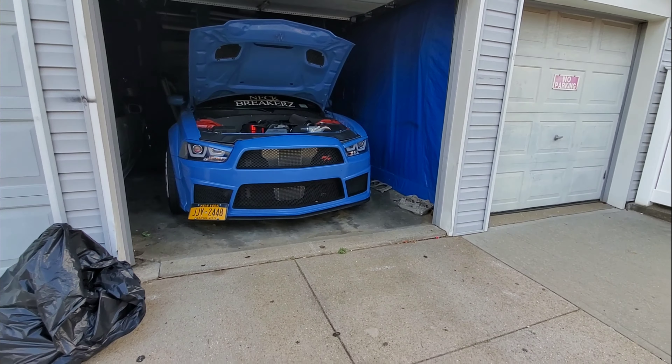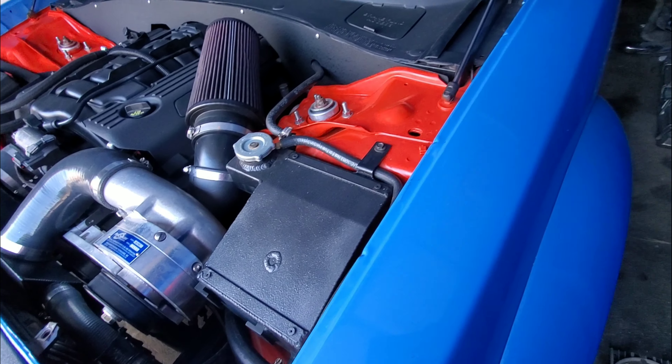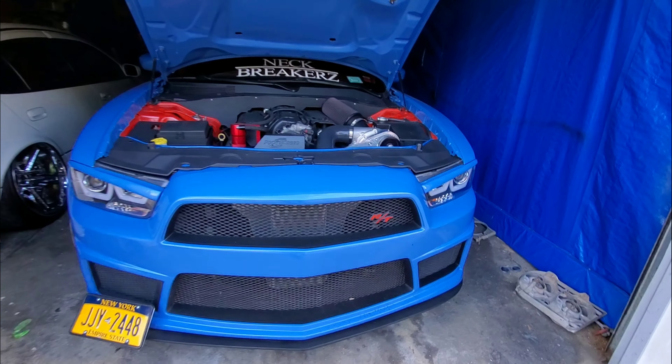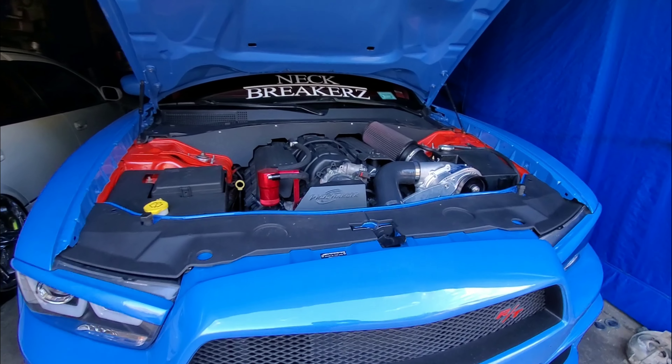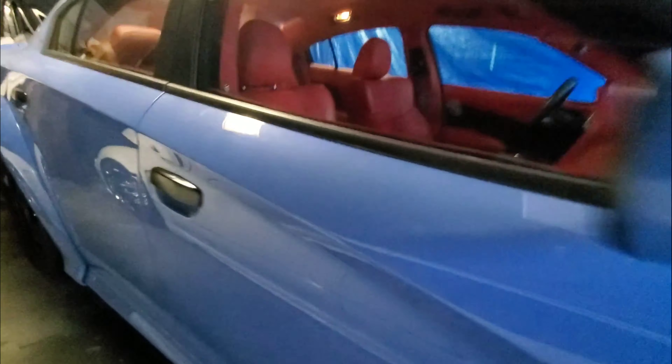Welcome back guys! Today I'm going to dyno test this baby for the second time, and hopefully we get the results we want. Last time I had a couple of problems with the O2 sensors and the antifreeze, but hopefully this time I'll at least hit like 450. Who knows — let's hear a cold start!